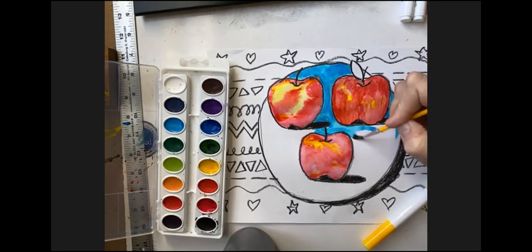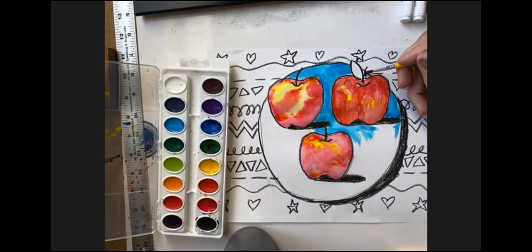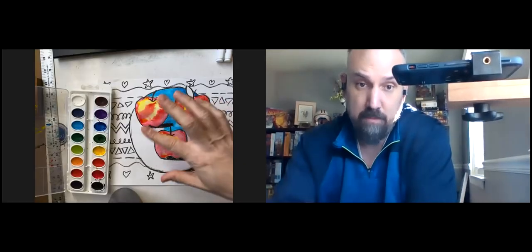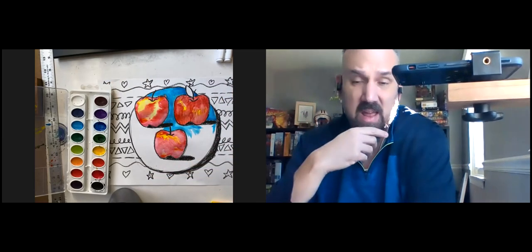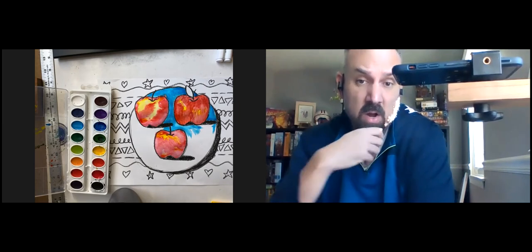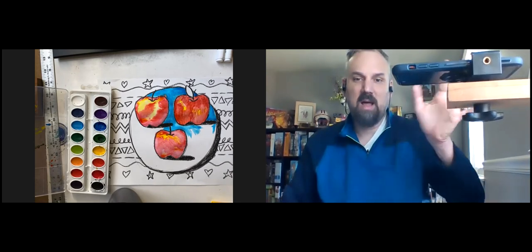I want you to finish your apples today, and I want you to get your plate done today. Leave yourself a little bit of time to clean up everything also. We've got apples to paint, we've got the plate to paint, and next week we can work on the tablecloth in class. After you watch this video, you're going to have about 20 minutes or so to work on your project. Take those 20 minutes, do a good job, and I'm excited to see what you do next week. You guys have a great week, and I will see you next week live — bye!